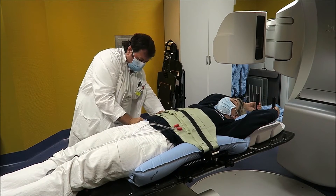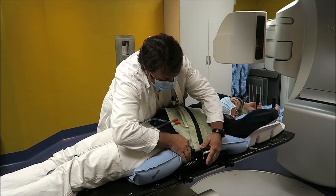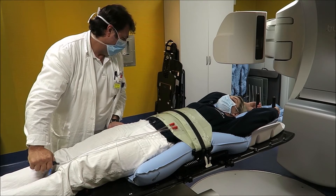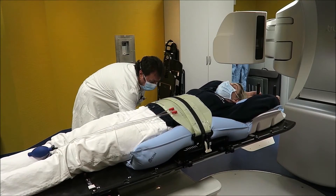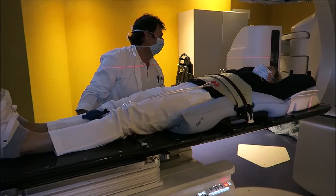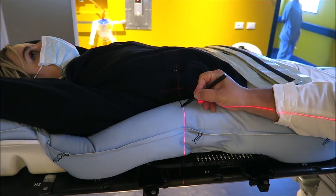Set up the belt for the abdominal compression. This helps induce the foam vertically. Move the board into a useful position. Now write the index.